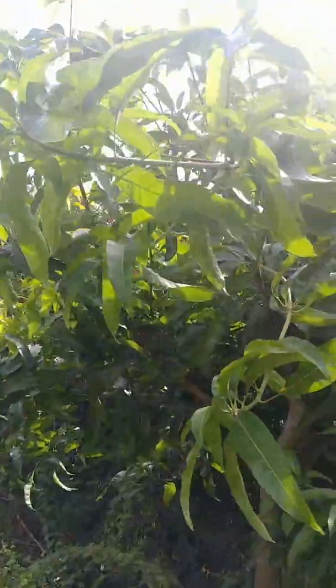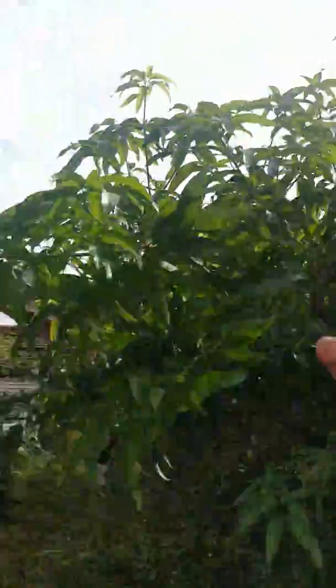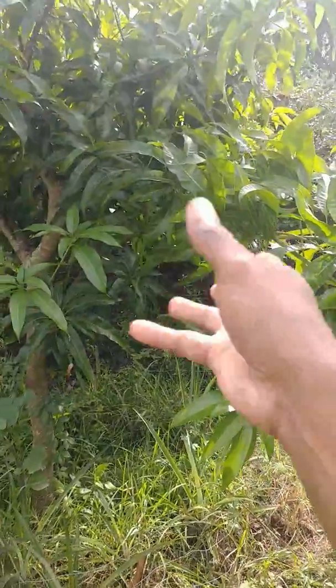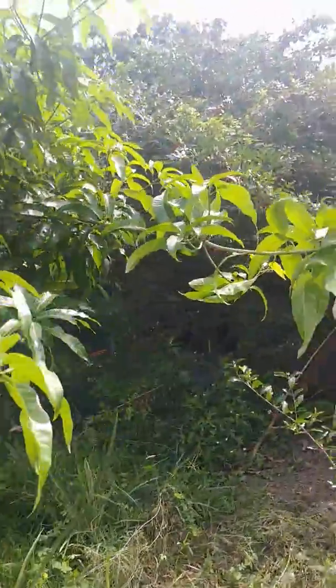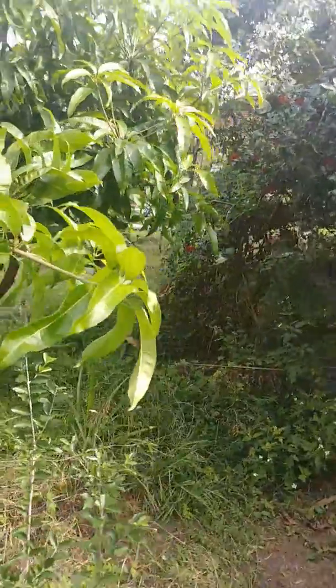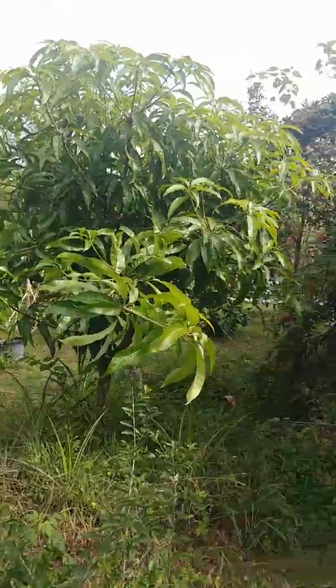But it's just sprawly. If y'all look from this end, it's just sprawly — kind of like another variety. I'm going to give y'all a few different angles so that you can see and really get an understanding of what I'm saying.